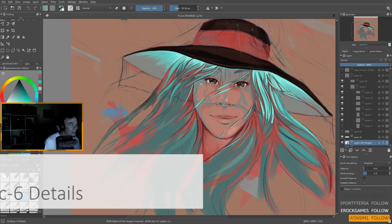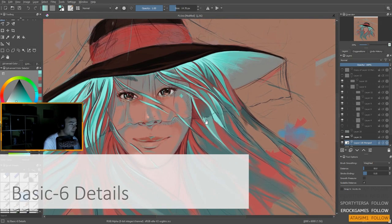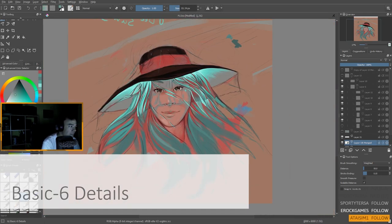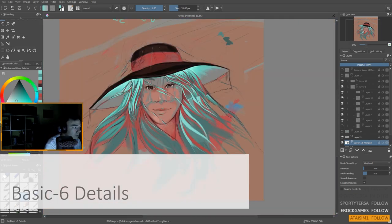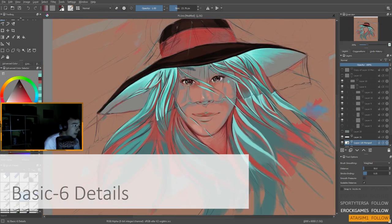The second brush I like to highlight is the Basics-C Details. It's a pretty simple and clean brush that can be used for sketching, as well as adding some precise details to your painting — like edge lights and highlights in general. You can get those small precise nibbles done fairly easily. It's simple and efficient.